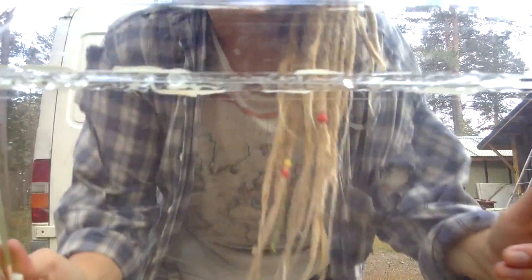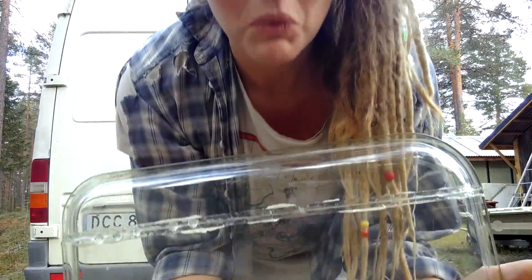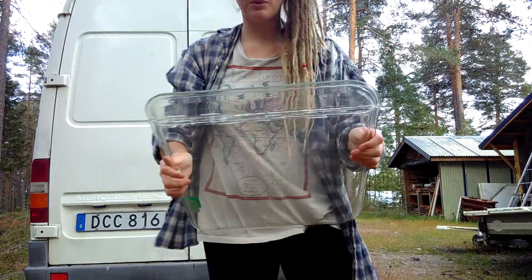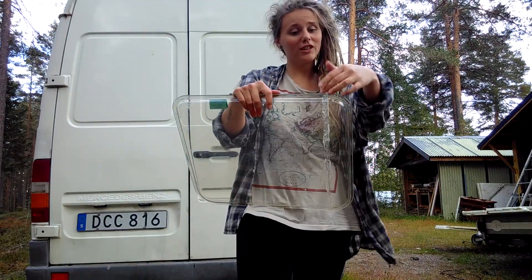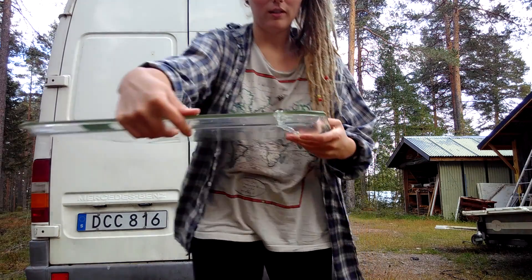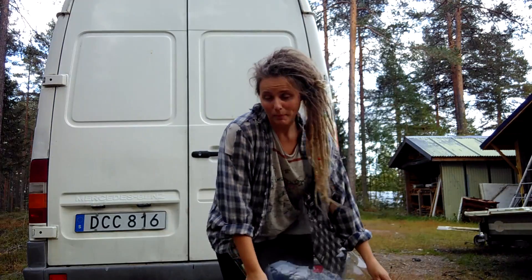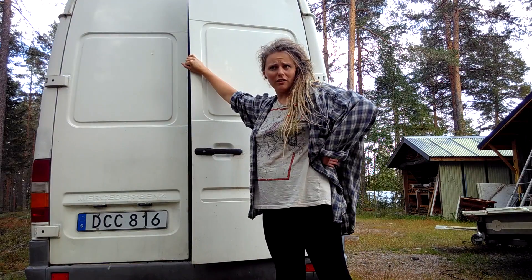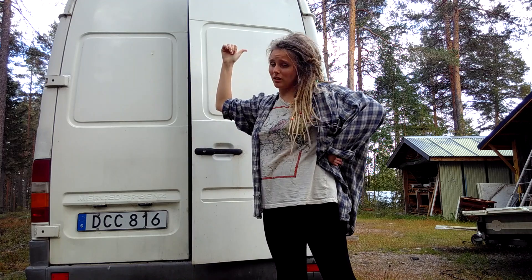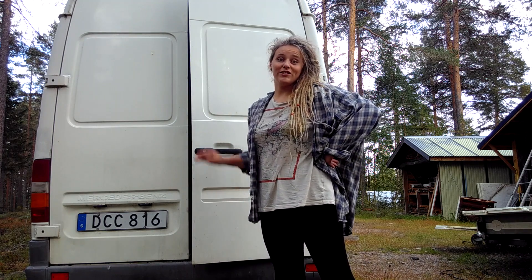Look at this. It worked out quite well with the window that we took apart first and then glued together. It's only a bit off, but not much. I think it might work. Hopefully I learned something from last time when I did the window on the side, so hopefully this will be much faster. Here we go.